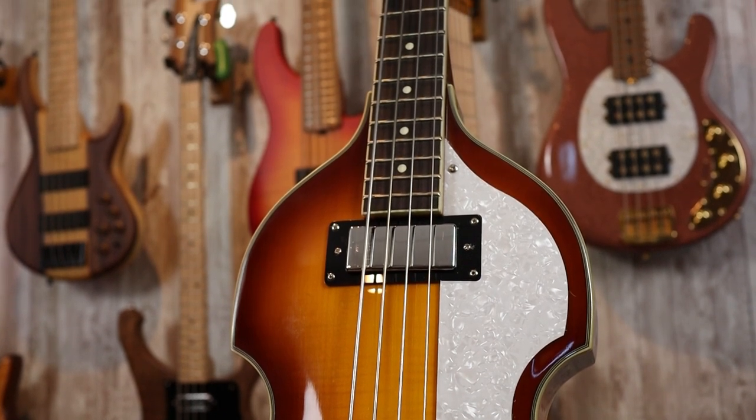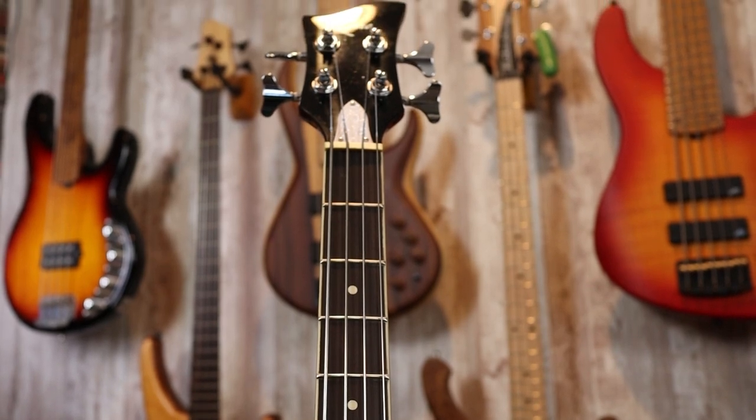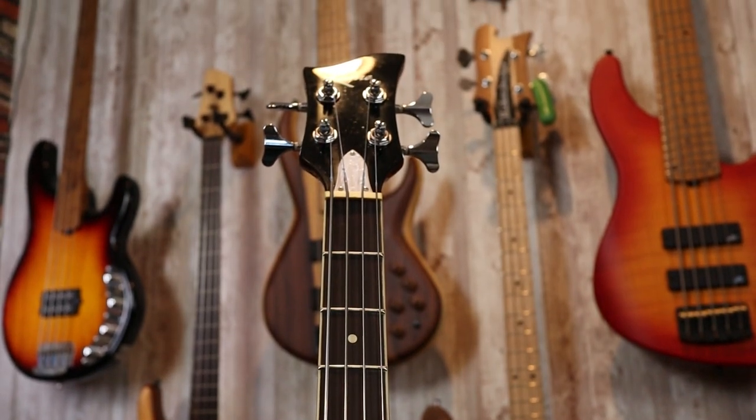We have 22 frets available on this 30.5-inch scale neck — they say it's 31-inch scale, but I measured it and it's 30.5. You really don't have a lot of upper fret access with this body shape. Hofner also has the club-style bass, which is more of a less-poly kind of look that gives you a bit more upper fret access, but you're really not playing these basses for the upper registers. The nut width here is around 38 millimeters, which is on the skinnier side — more akin to a jazz bass.